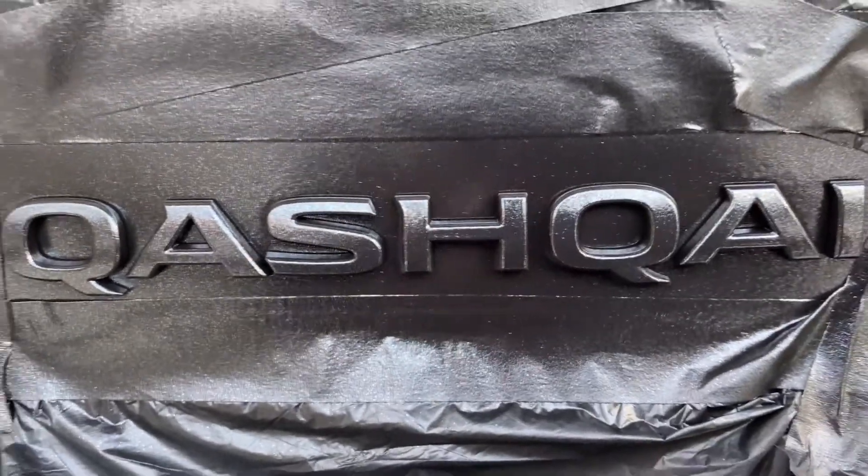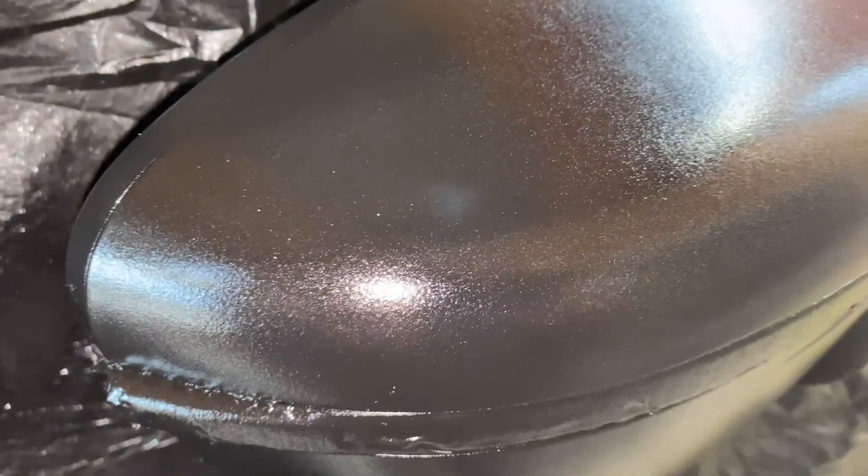Tingnan natin sa side mirror. Alright mga bay, ito yung metalizer — na-apply ko na yung metalizer. Yan — one coat lang to, okay naman siguro. Okay na yun.